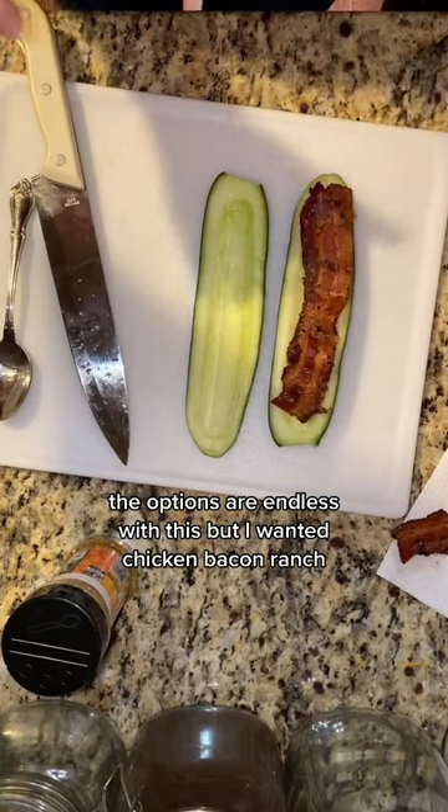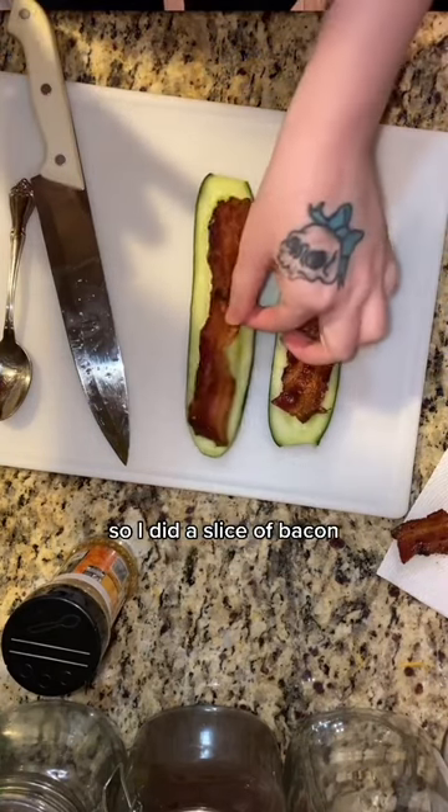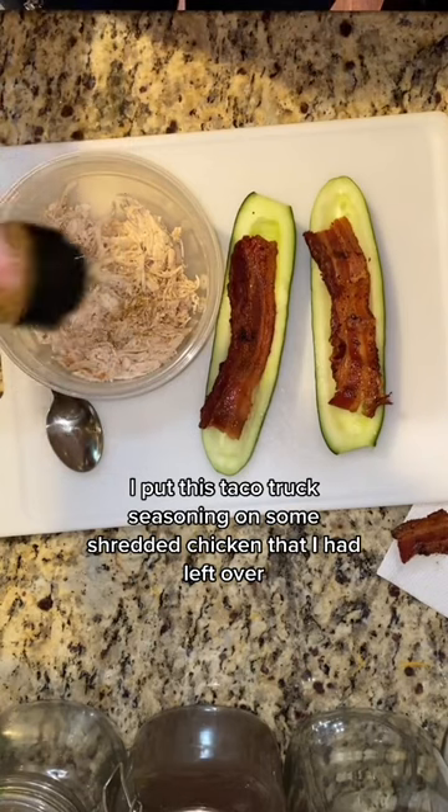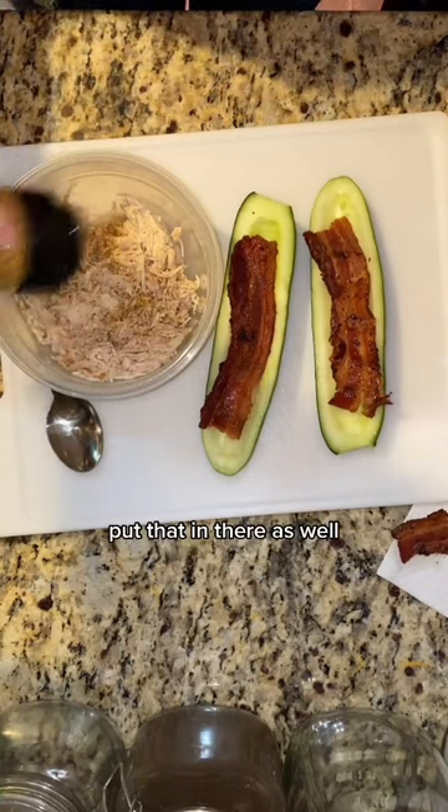The options are endless with this, but I wanted chicken bacon ranch, so I did a slice of bacon. I put this taco truck seasoning on some shredded chicken that I had left over and put that in there as well.